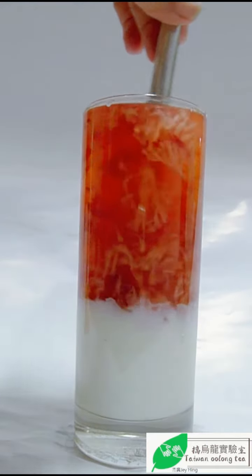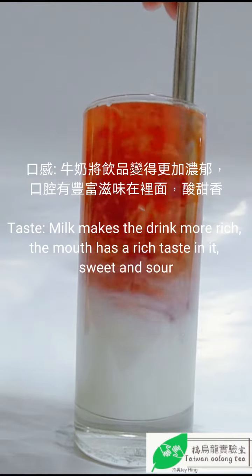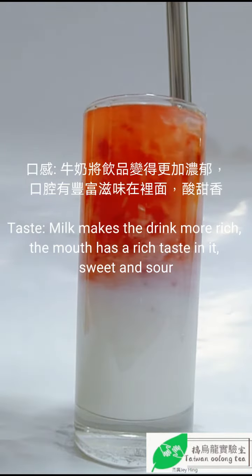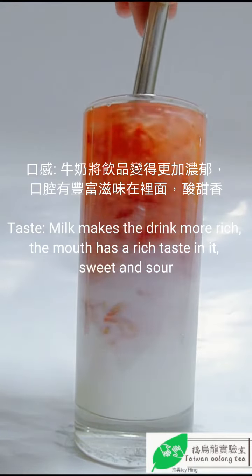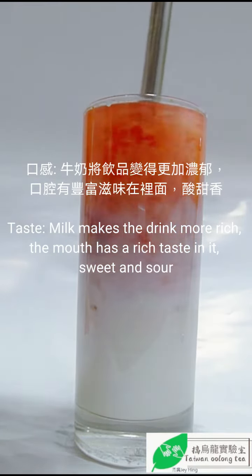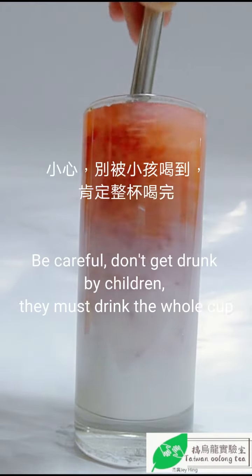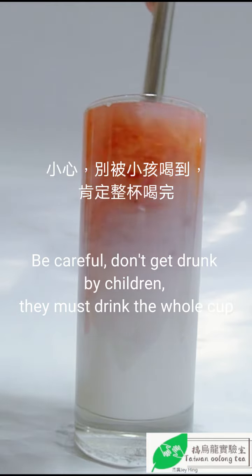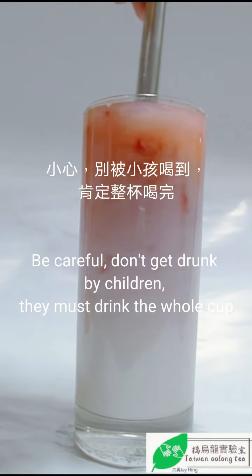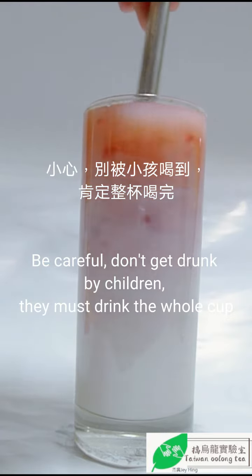Strawberry oolong milk tea — the milk makes the drink much richer. There's a rich, sweet and sour aroma in the mouth. Be careful, don't let the children get to it — they'll definitely finish the whole cup!